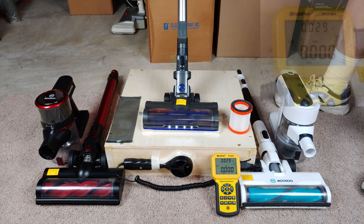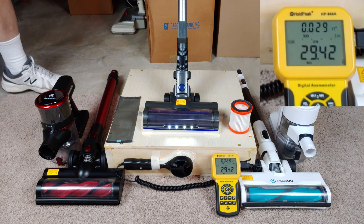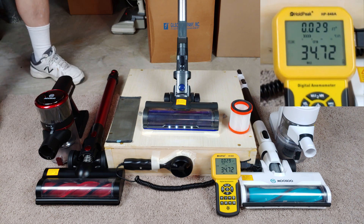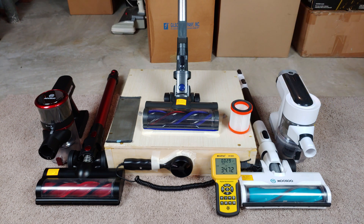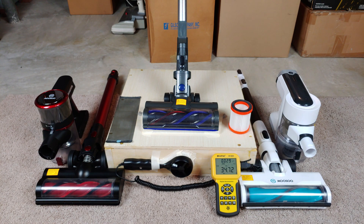Low speed first, then high speed. It definitely doesn't appear like these two filters actually drag down the airflow a whole lot at all.